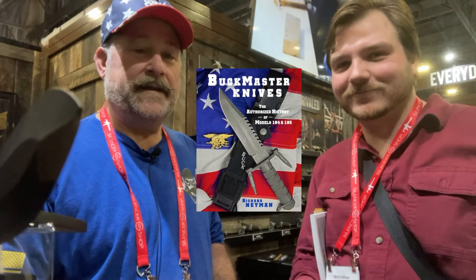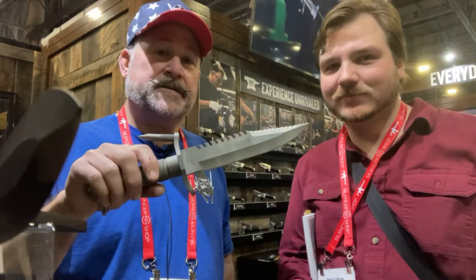I've lost my voice, so I'm going to let him do the talking. My name is Rich Nyman. I'm the author of Buckmaster Knives: The Authorized History of Models 184 and 185. I also wrote the book The M9 Bayonet Authorized History.